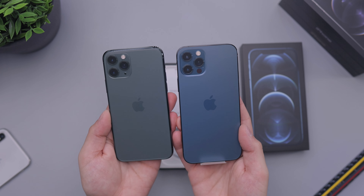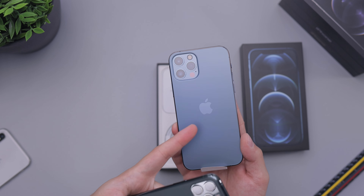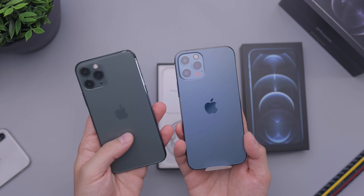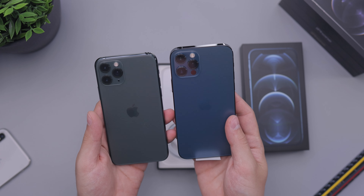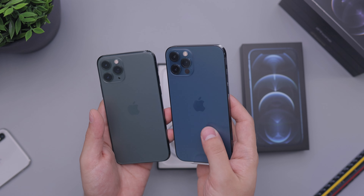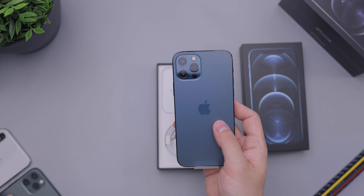Straight off the bat, you can see that it's nothing like the midnight green. I decided not to get this one this year — my brother ended up getting this one — mainly because I thought it would look too much like the midnight green, but it actually looks quite incredible. I went with the graphite. Do I regret it? Maybe. Yes, it is a very nice color.